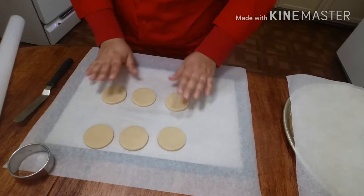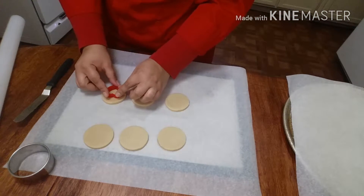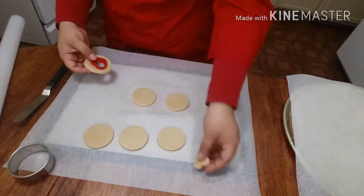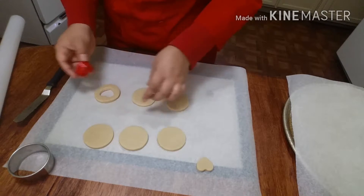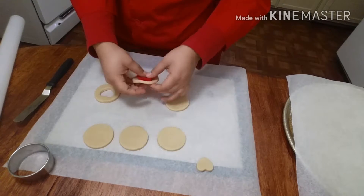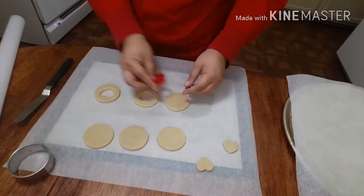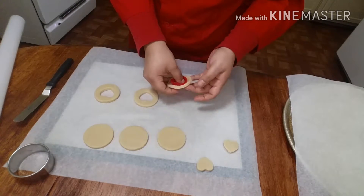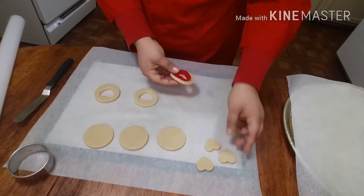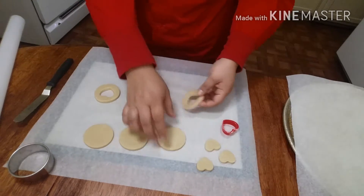Now that you have your three discs for the top and your three discs for the bottom, take the top three and put little hearts in them. Cut the little heart shape — try to make sure it's centered. Because these are still chilled, I'm able to pick them up and manipulate them however I need to. You don't have to throw the cut-out hearts away — you can put them back into the dough you just wrapped, or just bake them off.